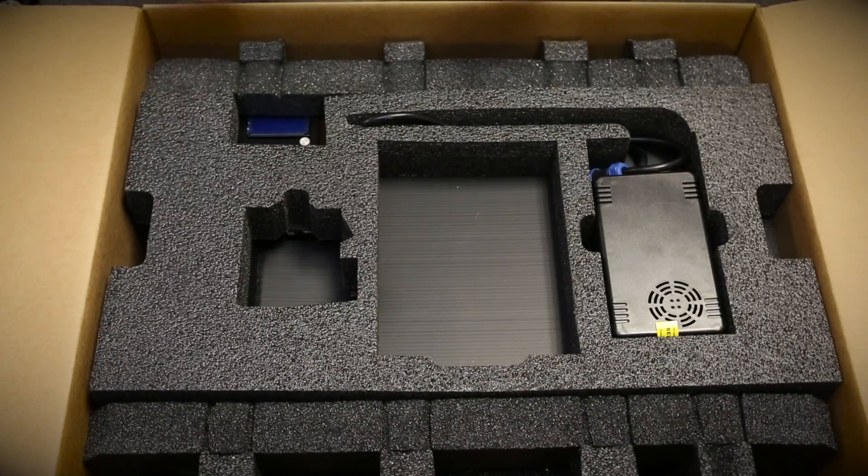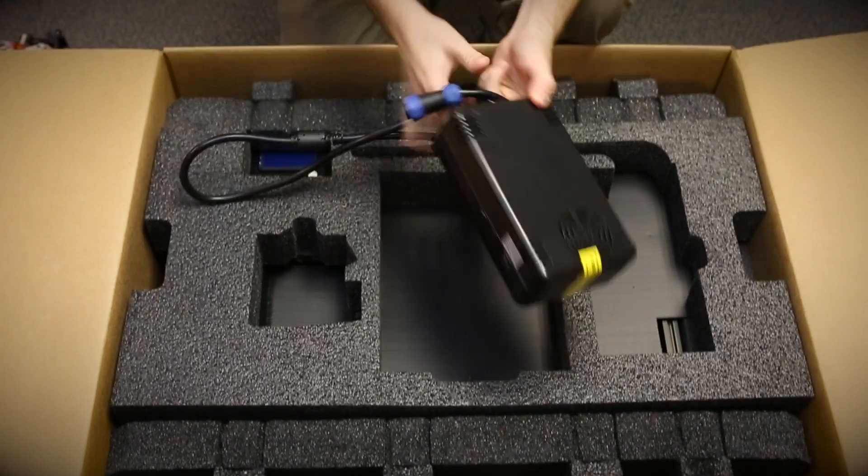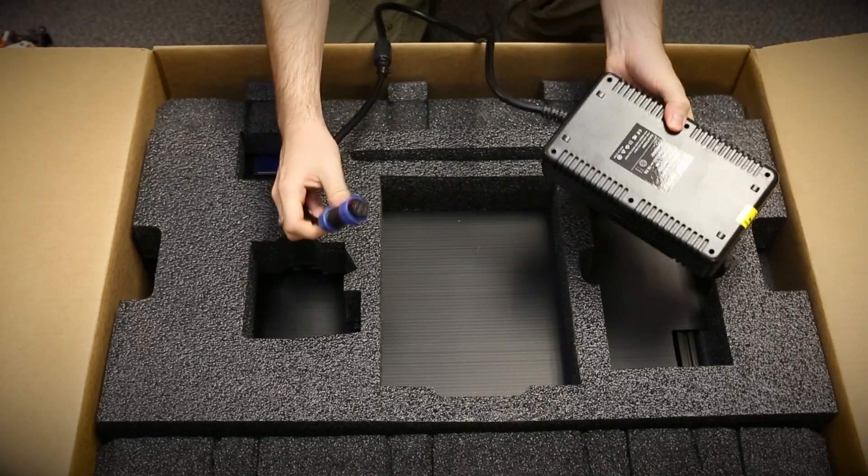You've got the gear drive on the back and then the extruder nozzle and a little fan. Over here we have the power supply for the whole LulzBot. It has a nice little connector that mates to the control box. We're going to set this aside as well.